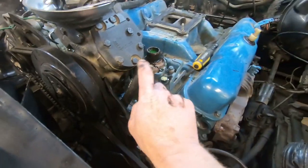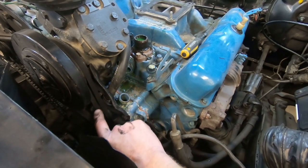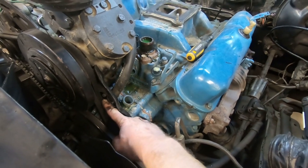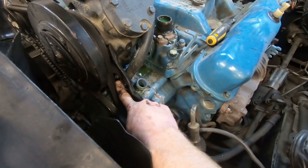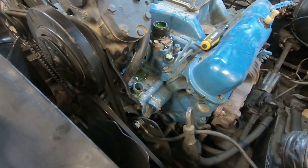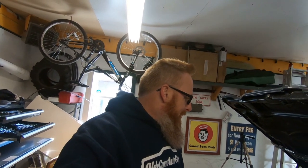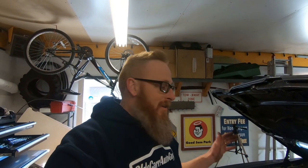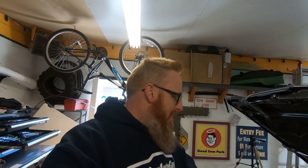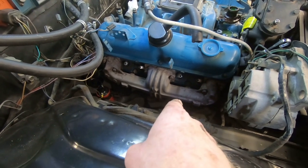We are down to just getting this last heater hose off before we can start taking bolts out of the intake and pulling the intake off. The only way to get through is with a small quarter-inch ratchet and socket down in there, because my nut driver's too long and I can't get a flathead in there. Once we get that done, we'll get the manifolds off, and then it should be clear sailing. We got the heater hoses out of the way, and the next step is to tackle these exhaust manifolds.